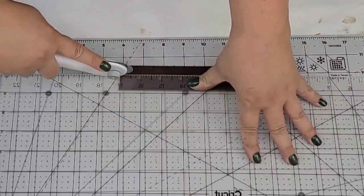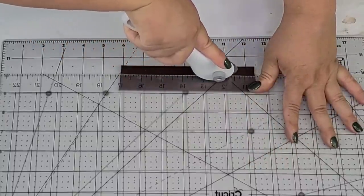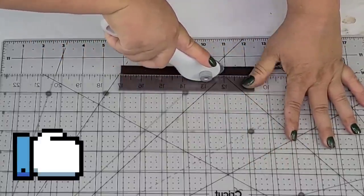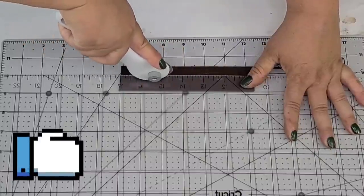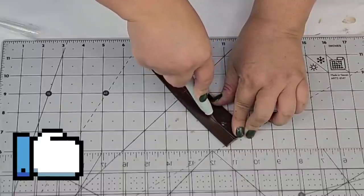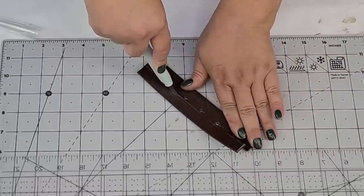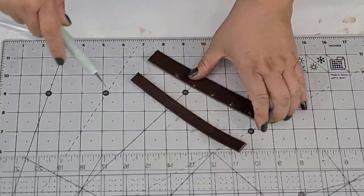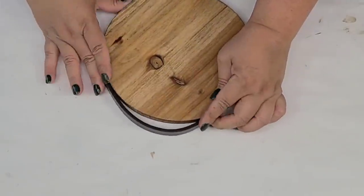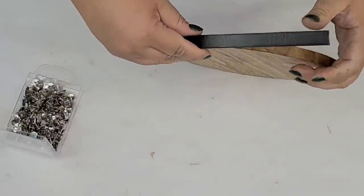I used my rotary cutter and mat so I could have as straight a cut as possible. And one last thing — if you are enjoying this video, give me a thumbs up! Giving me a thumbs up helps this channel and this video reach more people and grow.